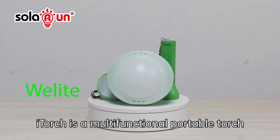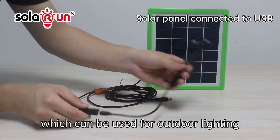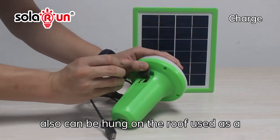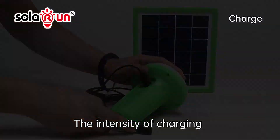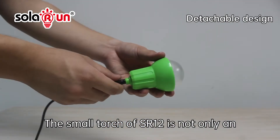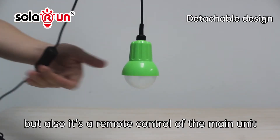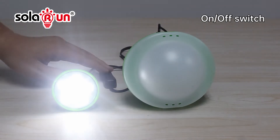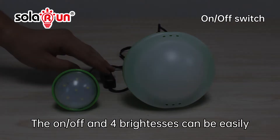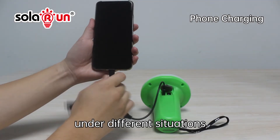Eye Torch is a multifunctional portable torch which can be used for outdoor lighting, and can also be hung on the roof and used as a bright home lighting lamp. The small torch of SR12 is not only a useful torch for two lighting points, but also is a remote control of the main unit. The on and off and the full brightness can be easily adjusted by the small torch under different situations.